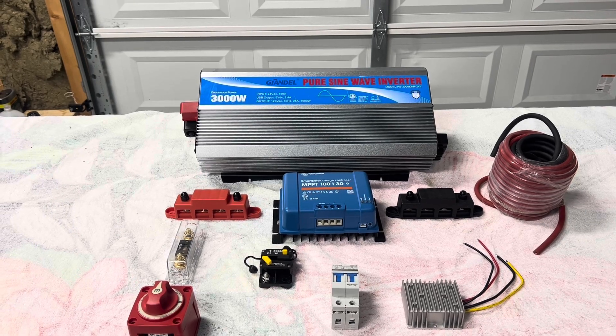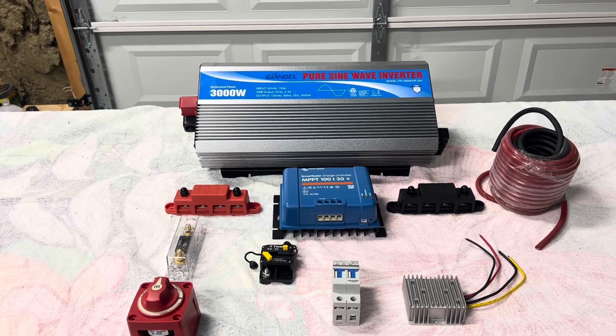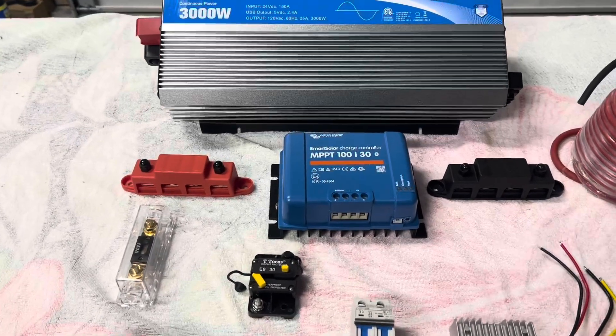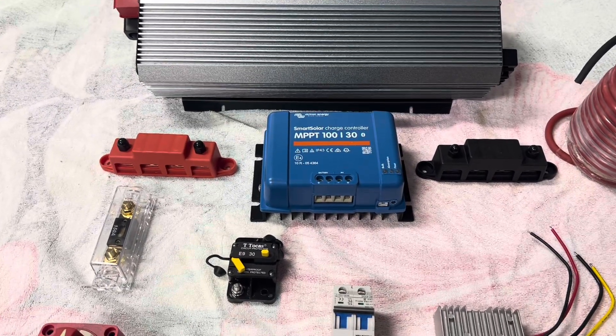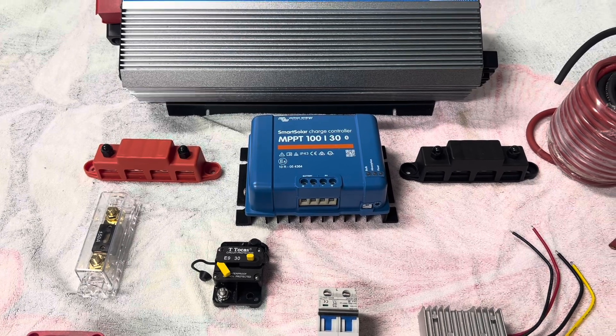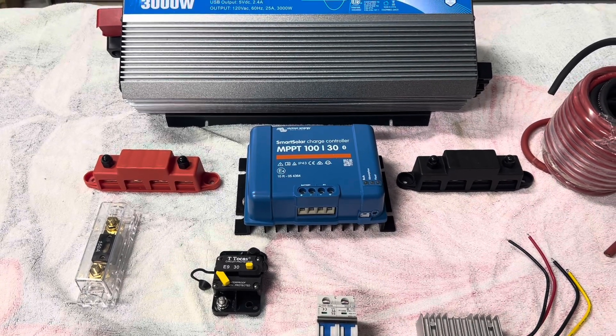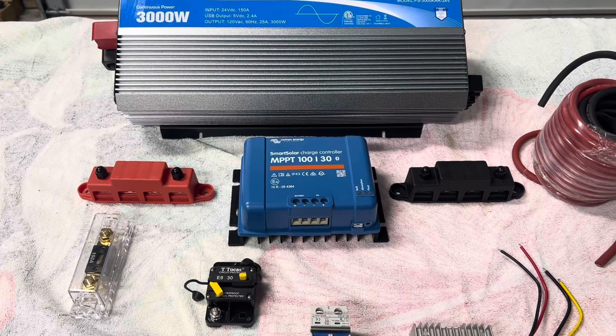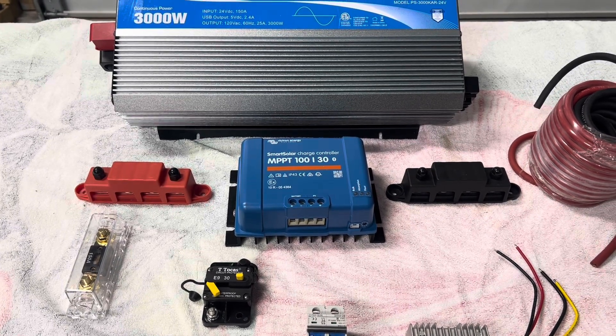Down below that, the blue thing is called a smart solar charger. It's by Victron, and I've been pretty well pleased with the Victron products. To the left and the right of that, those are called bus bars, where all your wires are going to make the connections and junction off into different areas.